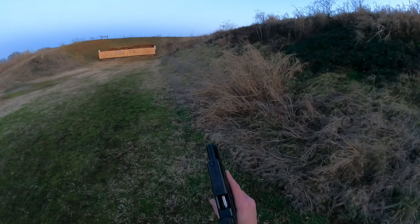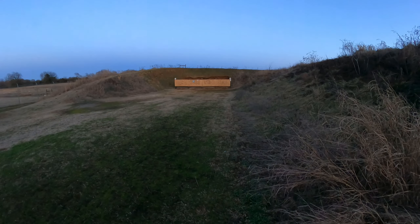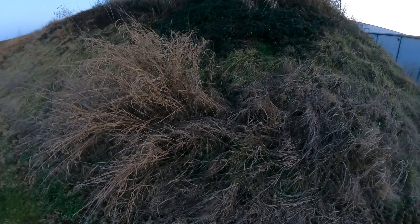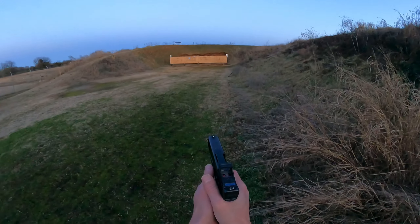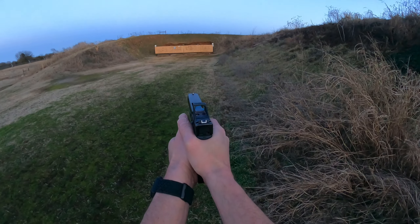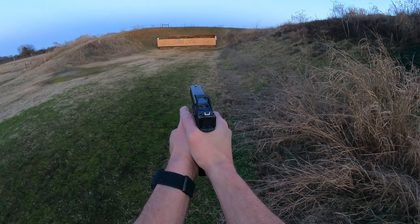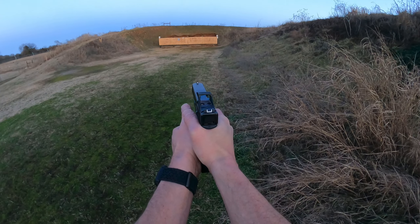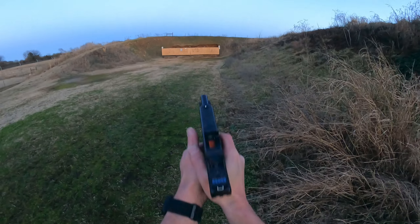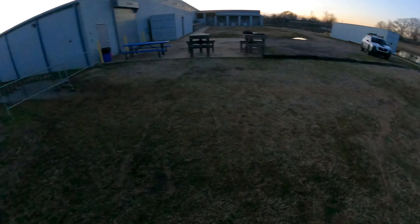All right, now we'll give the old 20 a shot. Some more 155 Underwoods, let's see what happens — 50 yards. I heard something behind me coming up or something.